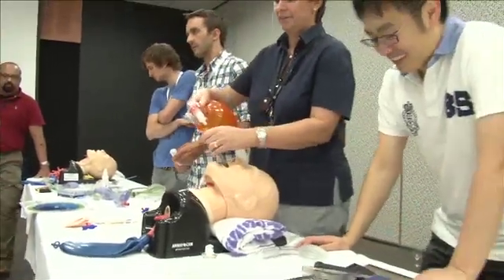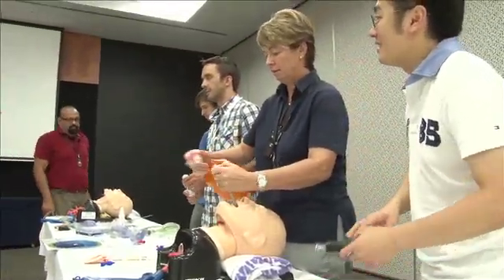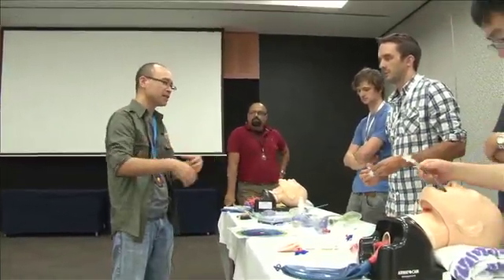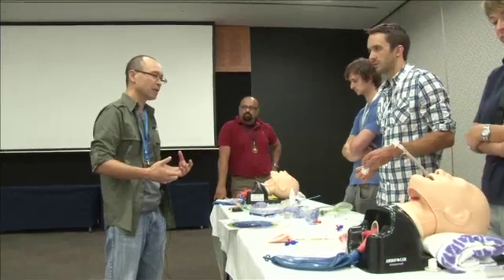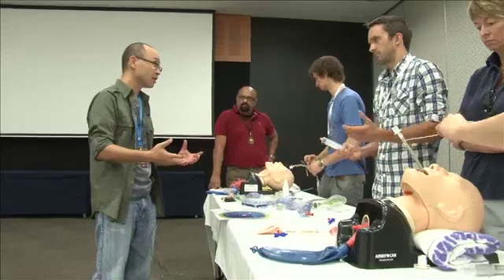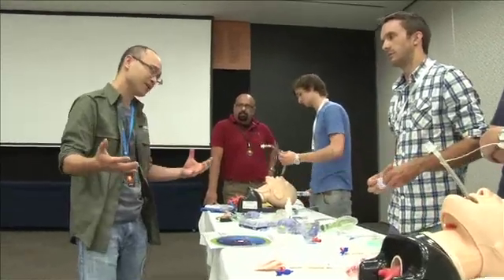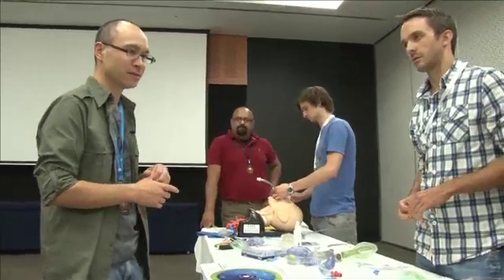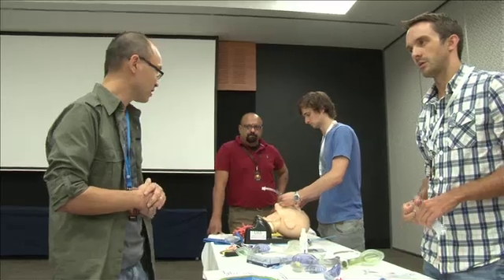That works well in peds. The two cases I did were a peds one and an adult one, and it actually worked quite well. But the point is, yeah, you're going to blow air into the stomach. But then again, when you do mask ventilation you're going to blow air in the stomach anyway. The times I've done it, I've just been able to re-intubate on the second attempt. So it's an improvised technique.